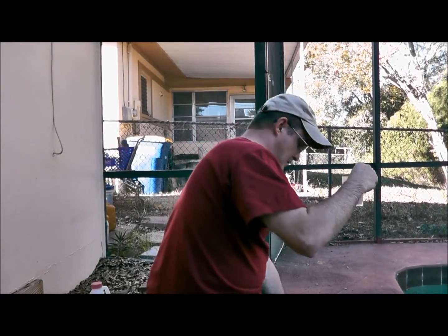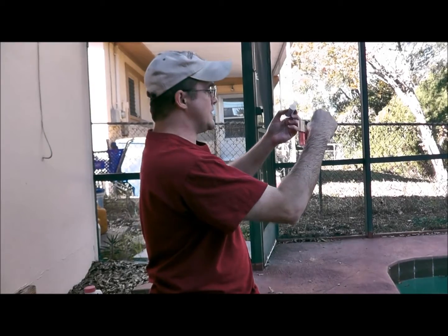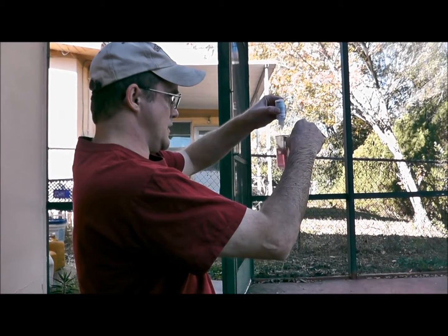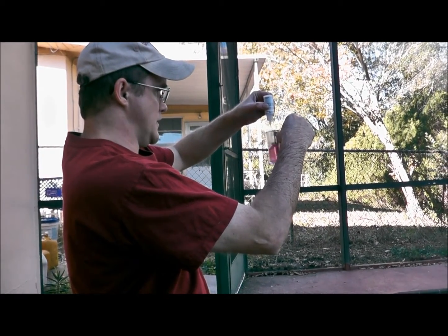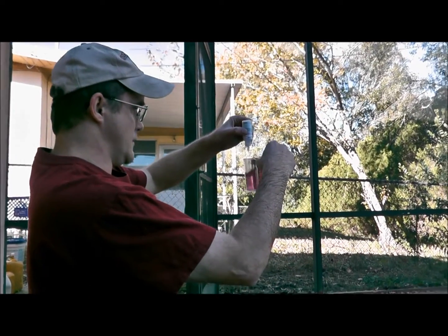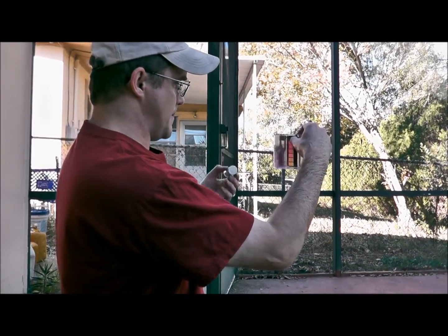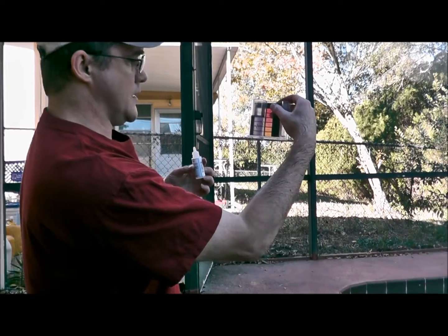The next one is the hardness reagent. This is going to change the color of the solution — it starts pink and will turn blue. Hold the vial at eye level — always at eye level — and start adding drops while counting. Keep adding until the solution fully changes from pink to blue. In this case it took 31 drops to get a nice blue color.